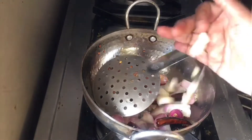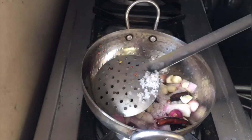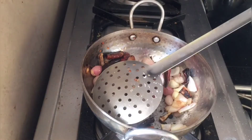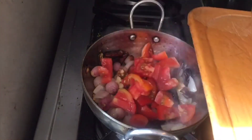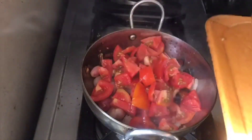Add the garlic pieces and the salt and fry them also. Once the onions and the garlic are well fried and become translucent, add the cut tomatoes and start frying them on medium flame.